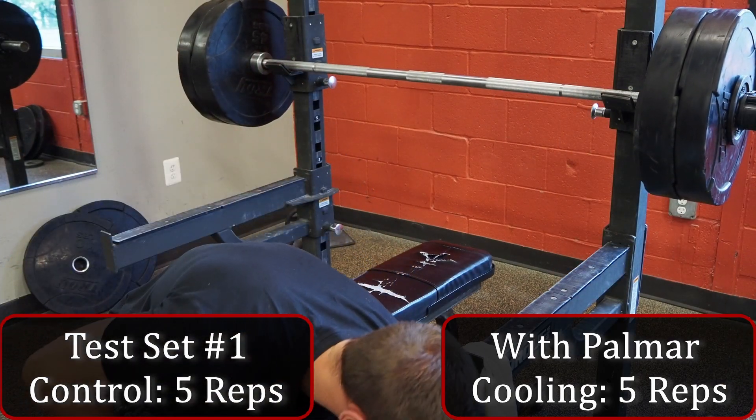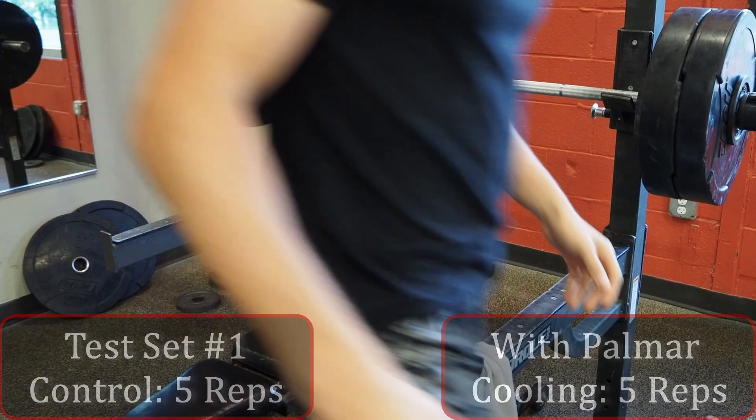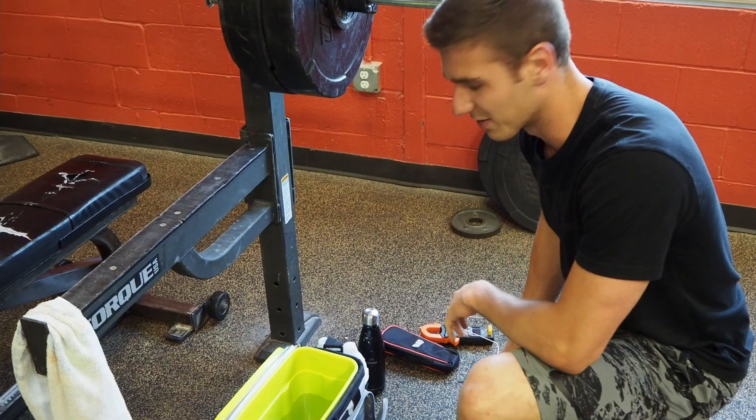That's right on track with last week — about on par with what I did last week. Starting the timer for three minutes, and then once we hit 15 seconds I'll go into the cooling.